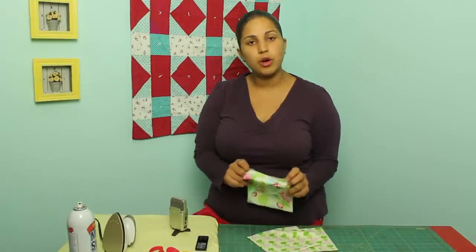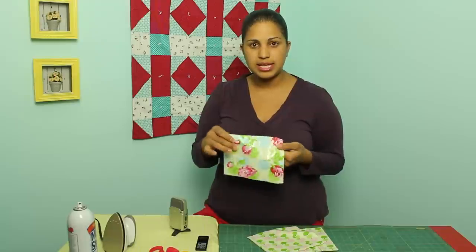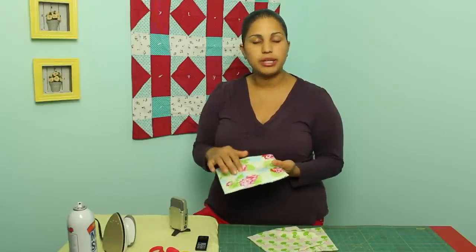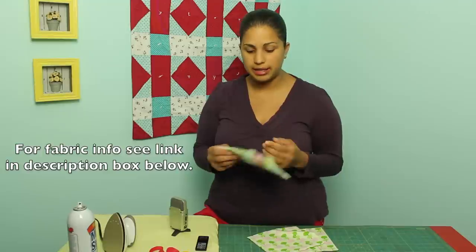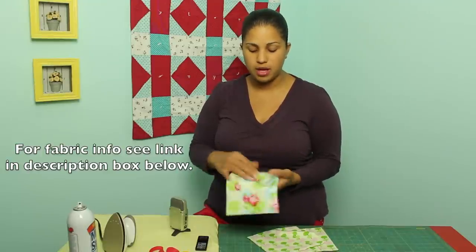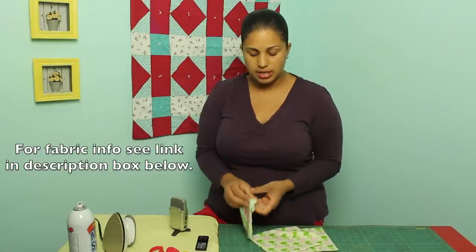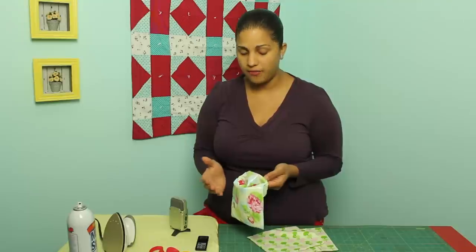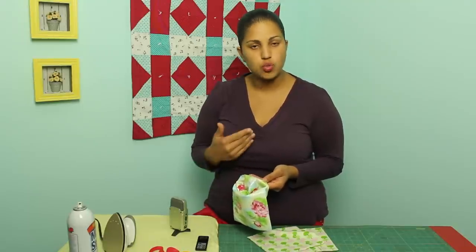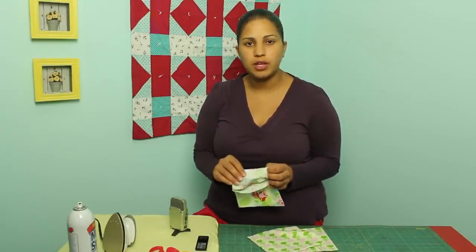The tutorial we'll be working on today is these little sandwich or snack bags. This fabric has a little sheen to it — it's actually laminated cotton from Free Spirit Fabrics, their Sugar Hill line. They basically put a laminated, waterproof vinyl or plastic over the top of the cotton fabric. So one side you can just wipe it clean, it's waterproof, and on the wrong side it still feels like plain cotton fabric.